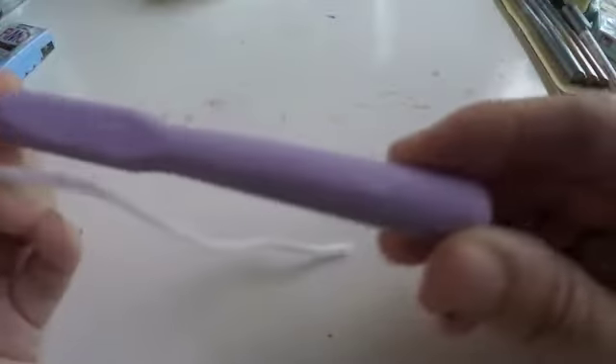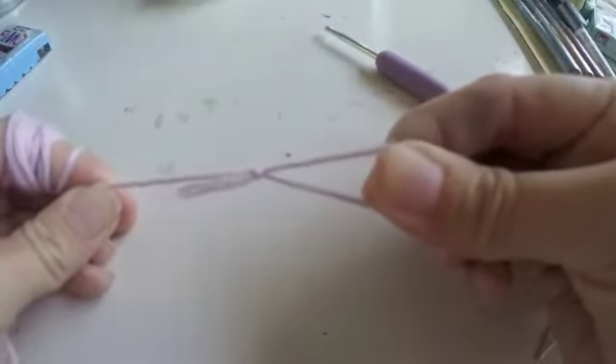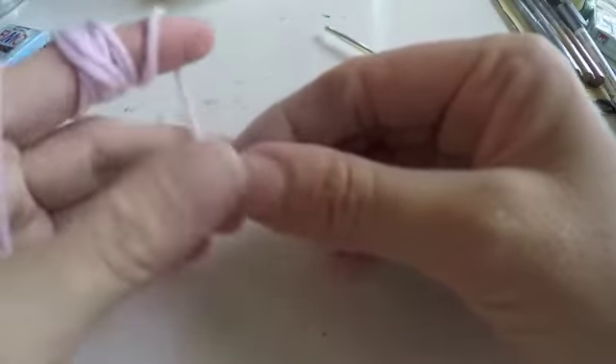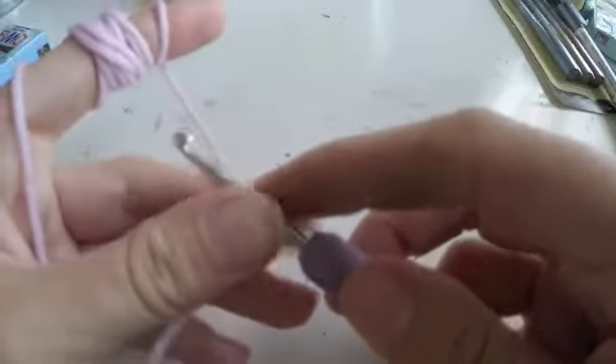I will use F375 crochet hook. Start with a slip knot and a chain 10.